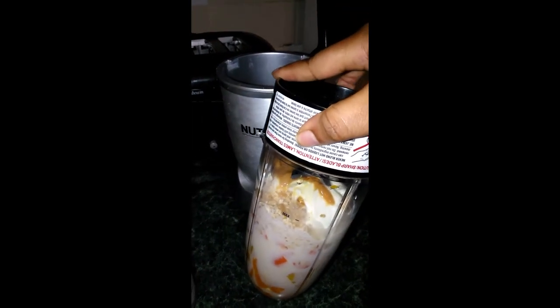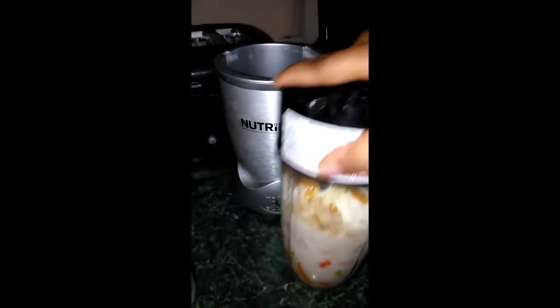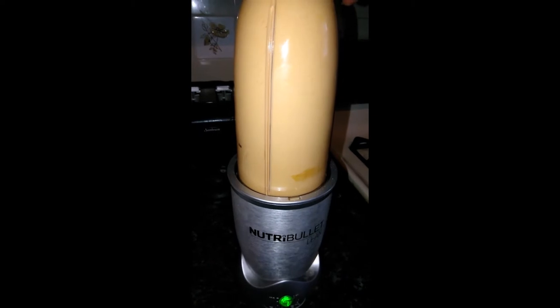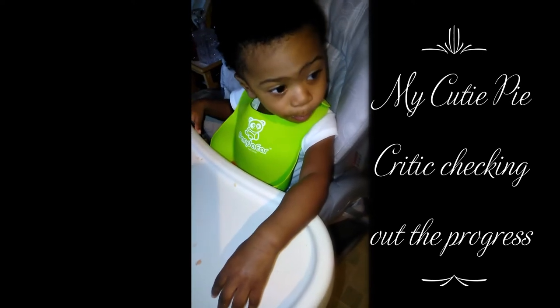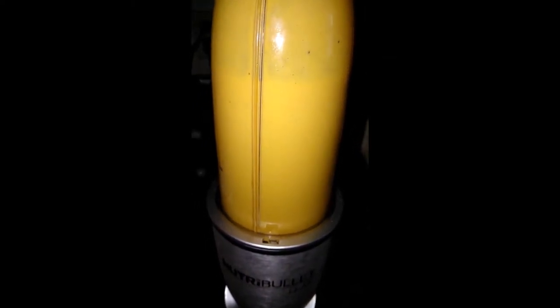I wish I could have you guys taste it, but you can make it and tell me how it tastes. See, that has a bright orange hue to it — of course, my sneaky ingredient, carrots.